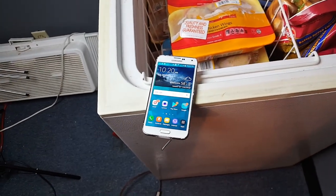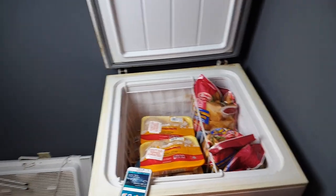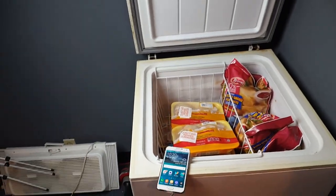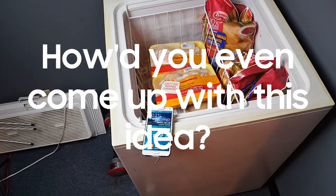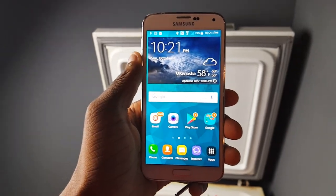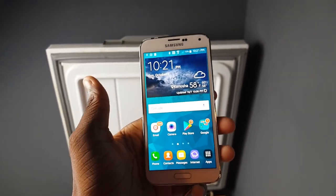Yo, what's up y'all, CSan Tech, and I have a Galaxy S5 right here and I'm about to put it in the freezer. I want to see what happens when you actually put it in the freezer for 24 hours while charging. So I'm probably getting three questions right now: why are you doing this, how did you even come up with this idea, and wait — why are you doing this again?